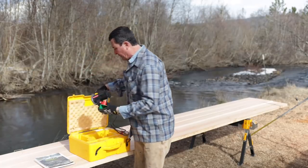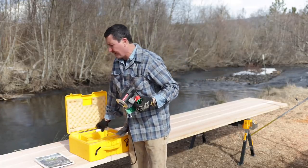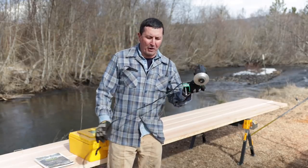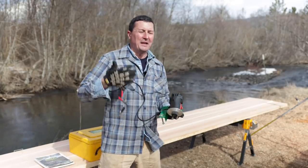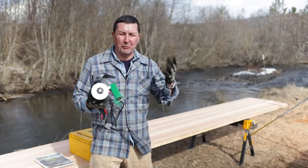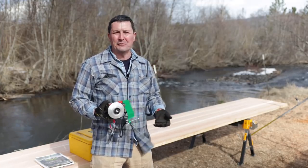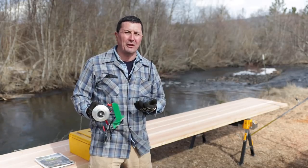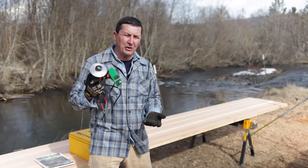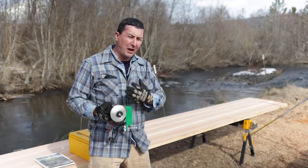Everything you need to sharpen your Lucas mill is right here in this box — essentially just this grinder and a little truing stone. The more I'm around it and work with it, it's no coincidence that it comes from Australia. It just mimics that individualism, that ruggedism, and the simplicity to be able to take something and work on it yourself. This is a huge advantage of a Lucas mill — you can service it yourself without sending things out.